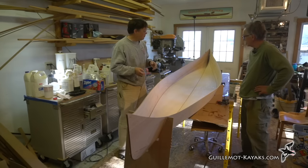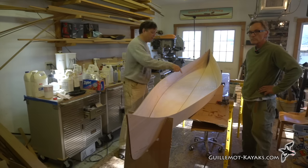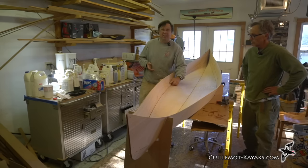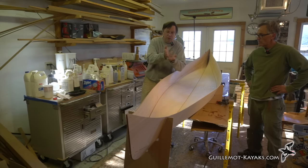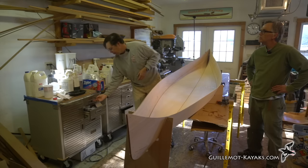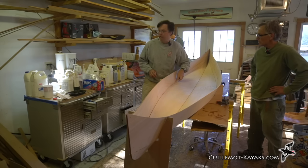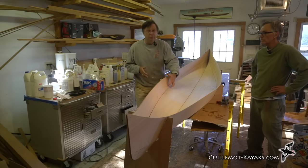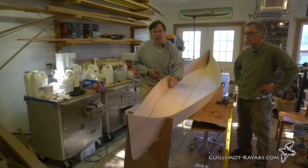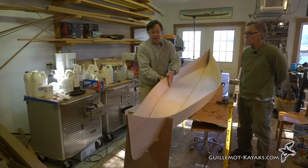With all panels assembled and wires pulled out (except the top form wires), the next step is reinforcing the seams with a fillet. The fillet is thickened epoxy that makes a nice radius right in the corner between panels — filling and smoothing that corner. This eases the transition across the chine so fiberglass doesn't try to bend at a sharp angle, reduces the stress riser at the chine, and structurally welds the two panels together.